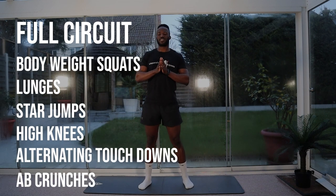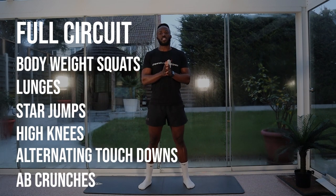So we're going to do a full circuit made of six exercises, 30 seconds at each station, 10 seconds in between.